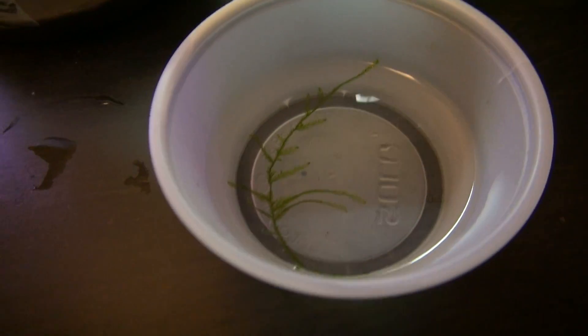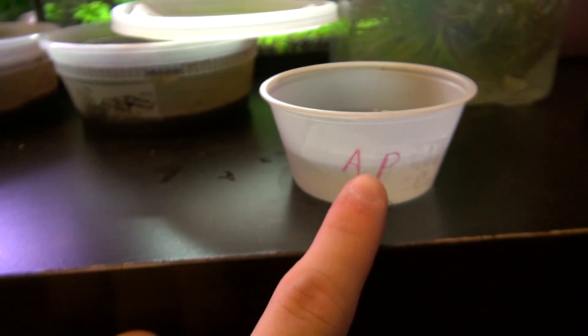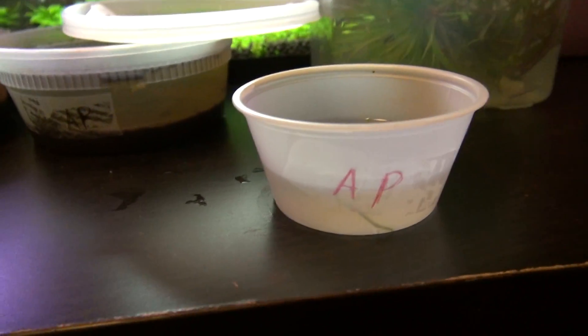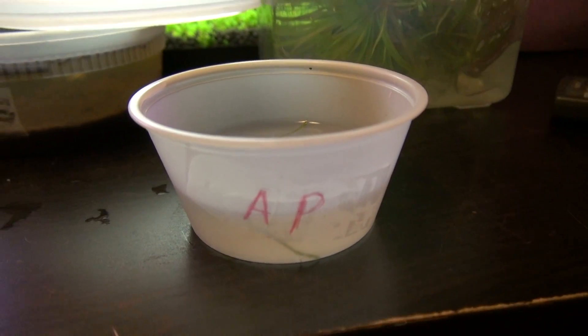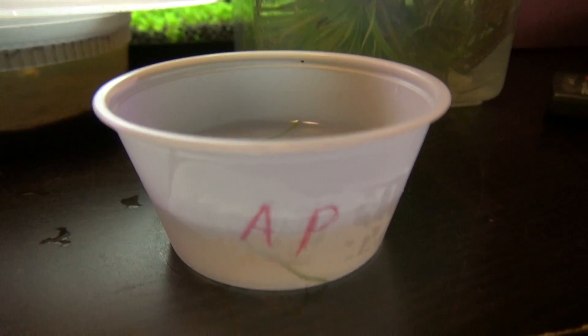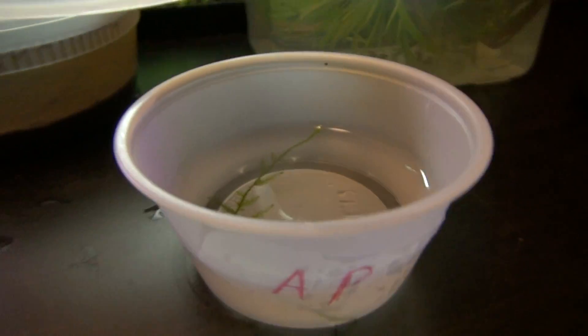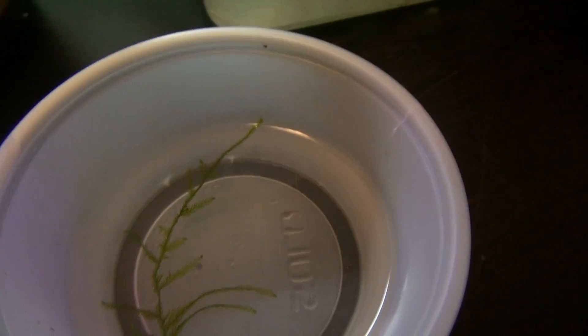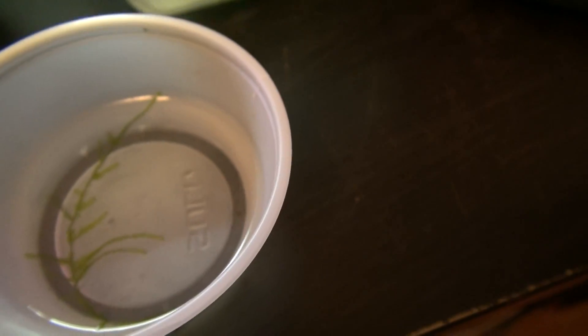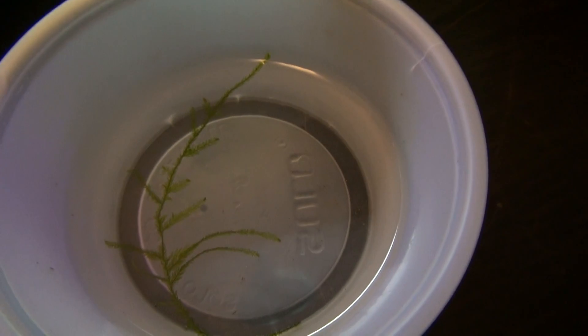I just wanted to show you that, as always, label your container and keep it in a small container. If you have only a few fry, keep them in quite a small container, because in the beginning of their life stage, they don't really move that much.